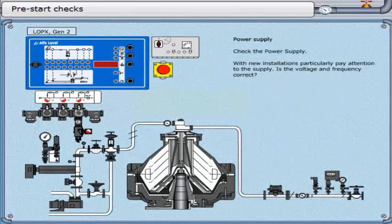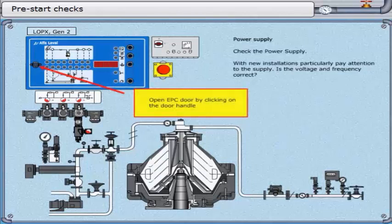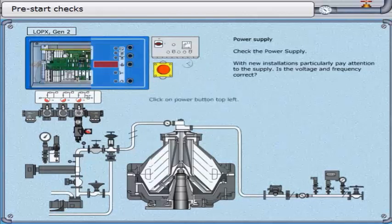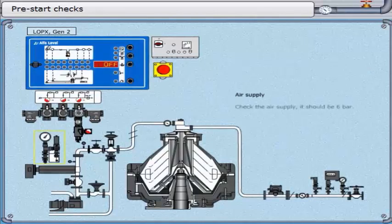Click the isolator on the starter box. Open the EPC door by clicking on the door handle. Click on the power button top left. Check the air supply — it should be 6 bar.